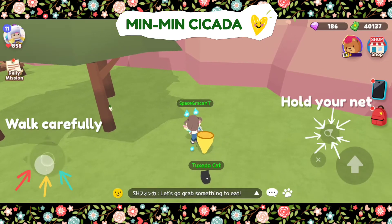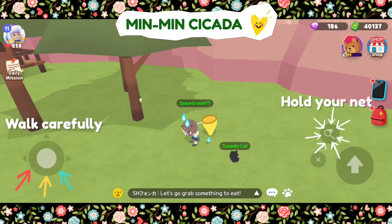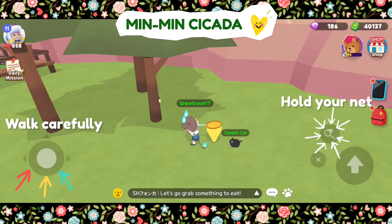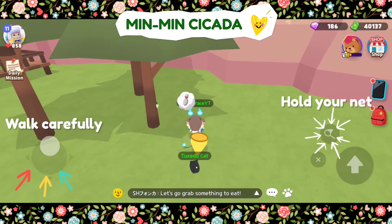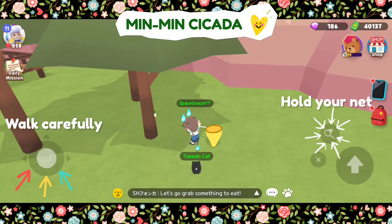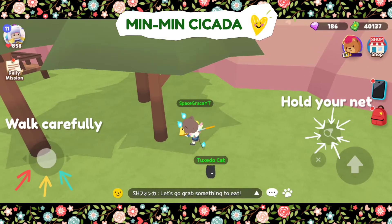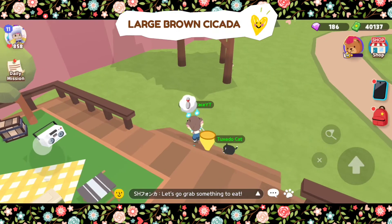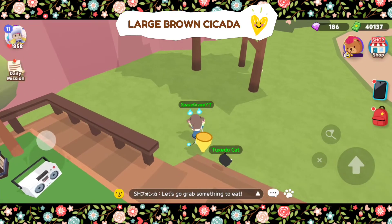Sometimes you need to stop a bit from walking and then try to walk again very slowly, just to make sure it will not detect you. Now here's the sound produced by the large brown cicada.